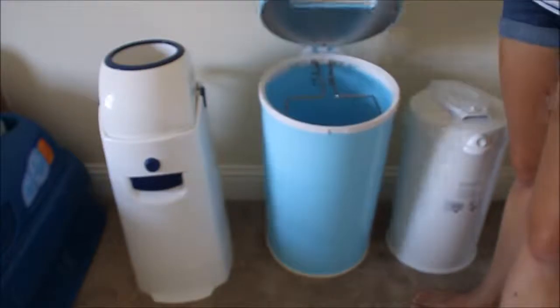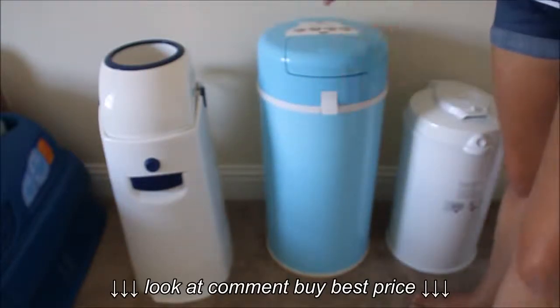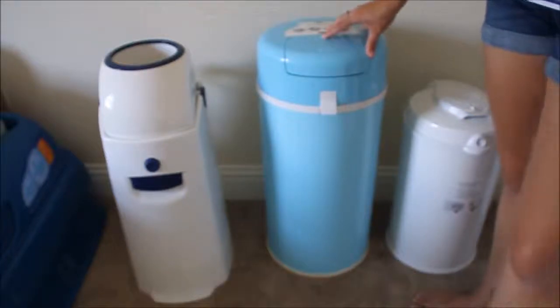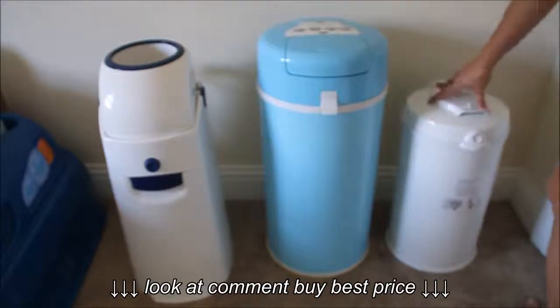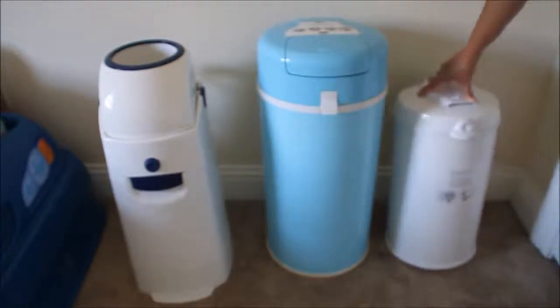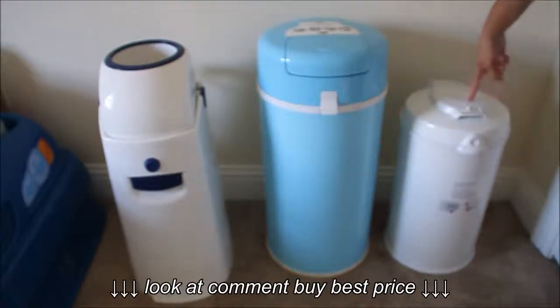To change it out, you just add a bag here and lock it up. I do not have a bag in here yet. Over here is my newest diaper pail — it's the Bubba Jr., and it is now my favorite diaper pail.